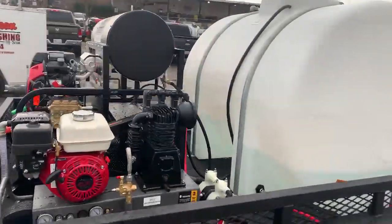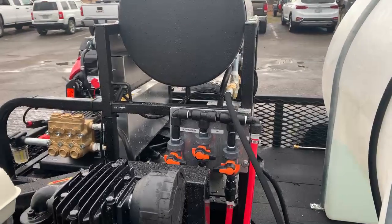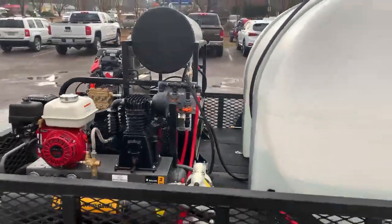We put a really cool manifold on here so you can individually control your soap, your bleach, and your water, giving you full control over your volume and the percentage of bleach. Really good look here with the black spray liner.